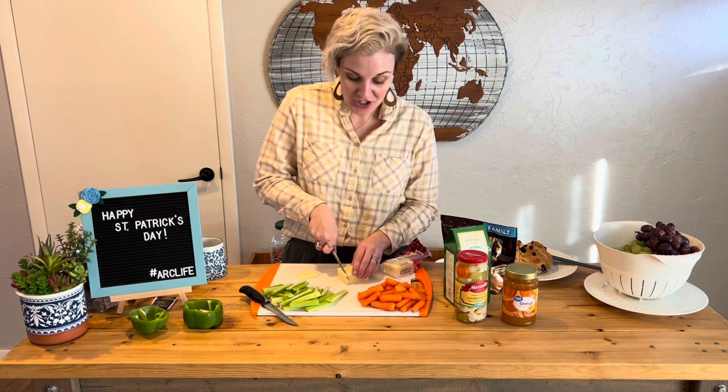For our St. Patrick's Day board we are using a sharp white cheddar as our cheese.